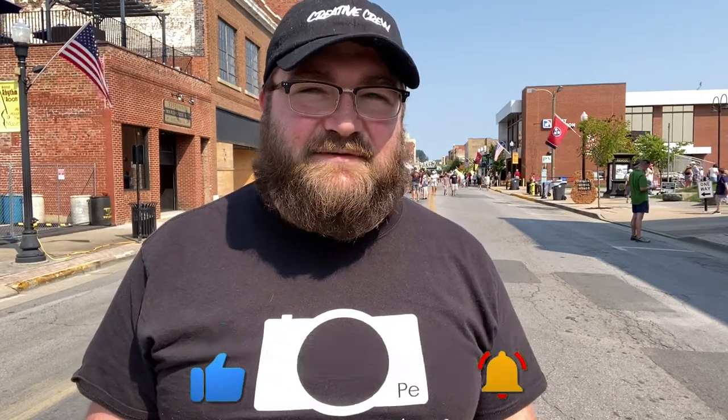Here on this channel, I like to give you practical advice on how to help improve your photography and videography, along with some travel vlogs and tech reviews. So if this is something that you're interested in, please go ahead and consider subscribing, and don't forget to hit that bell notification button. Let's get to it.